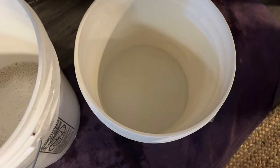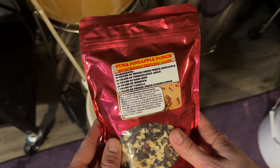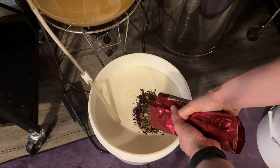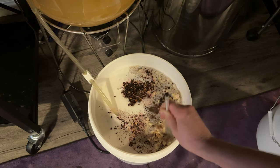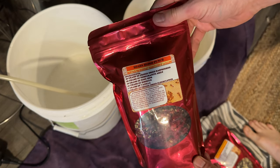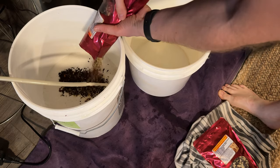We were at 1.000 gravity, which puts us at about 10% ABV. Because we're doing this for secondary fermentation, we added each flavoring packet to two different containers — all of the Puna Pineapple Punch into one, mixed it around, and the Boar's Blood into the other. We let it sit for about a week and a half, since there is some sugar content from the dried fruit that contributes to secondary fermentation.